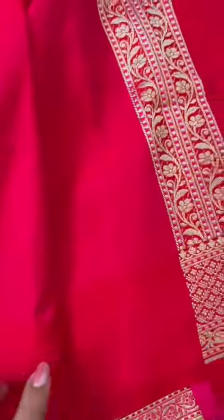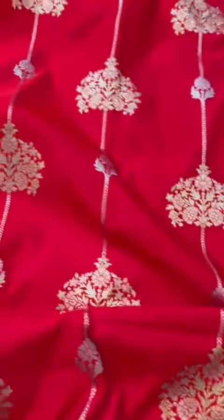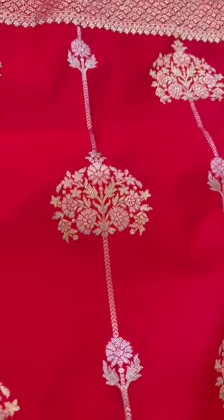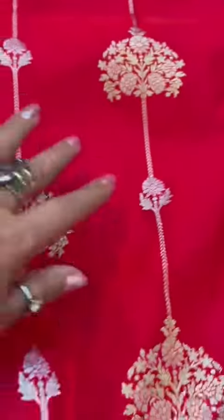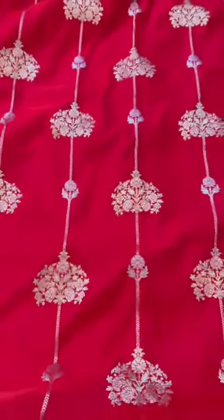And the blouse, which would be like a honeycomb with the border. This is mushroom silk, red Banarasi. Top and bottom borders are the same. And what lovely vertical bootas — lines these are.